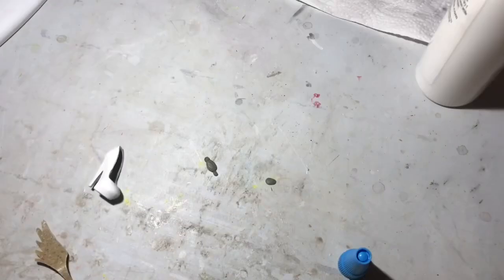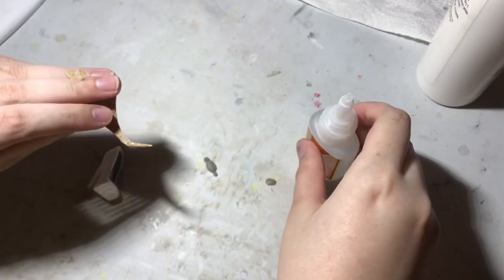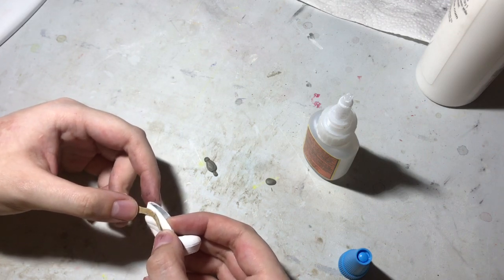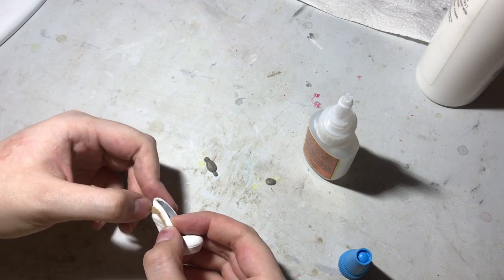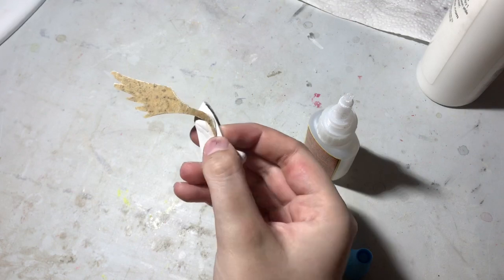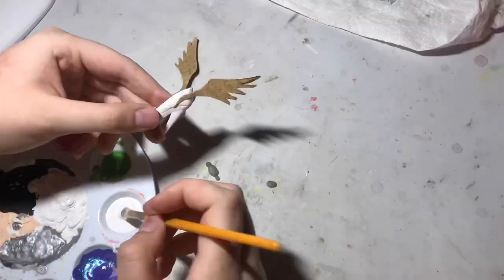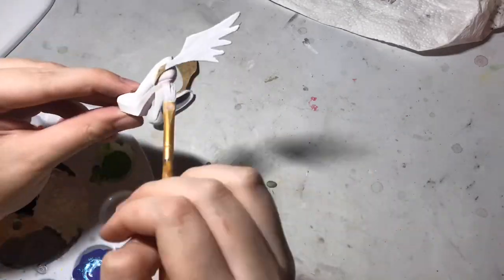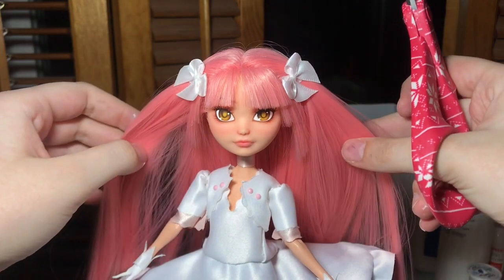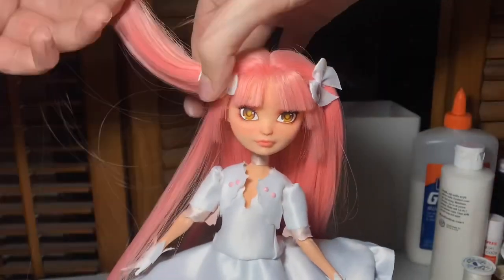To attach the wings to the tiny shoes I used some Gorilla Glue super glue. I think I've admired Madoka's long pigtails for long enough, so now it's finally time to cut them short. I really didn't want to do this because her long hair looks so pretty, but she has really short pigtails in the anime, so there's not much I can do.